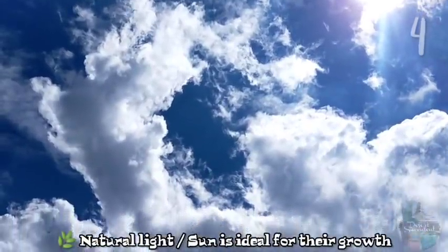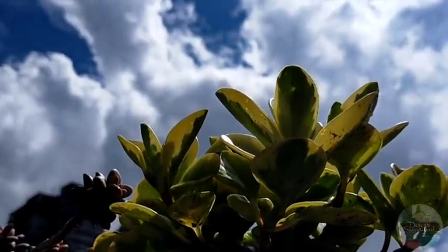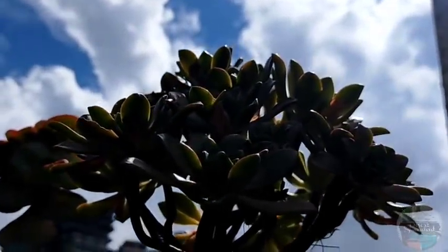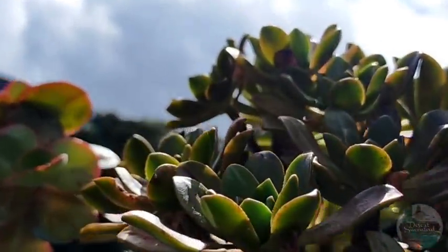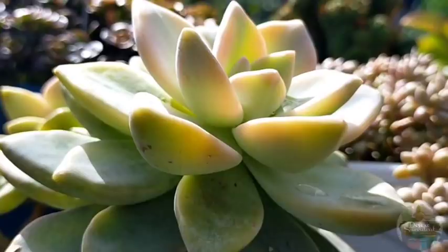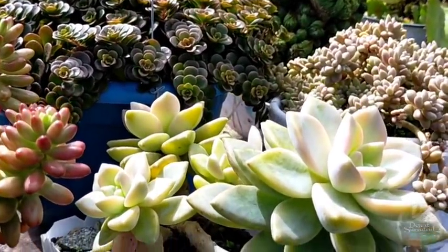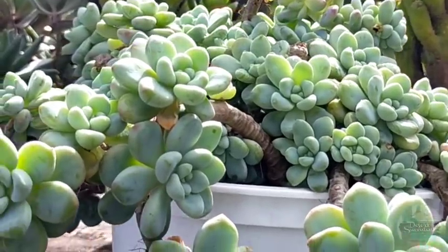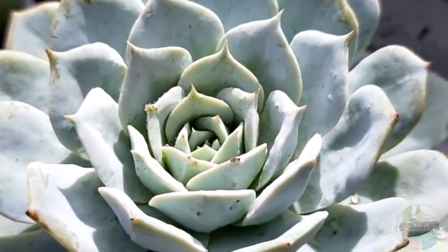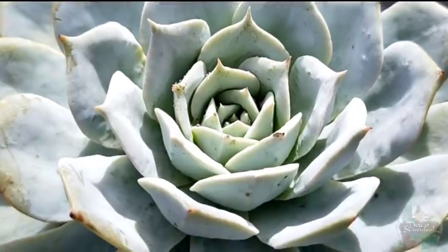Sunlight exposure for our succulents is very important as well, because that's what makes them look compact, healthy, and more colorful. It's really important to place them in an area where they get plenty of sun. Most succulents require at least 4 to 6 hours of full or direct sunlight every day, but that depends on the variety. For example, Haworthias don't thrive well in full sun — they prefer a bright shaded area — compared to sedums and echeverias that love full sun. With more sun exposure, the happier our succulents would be.